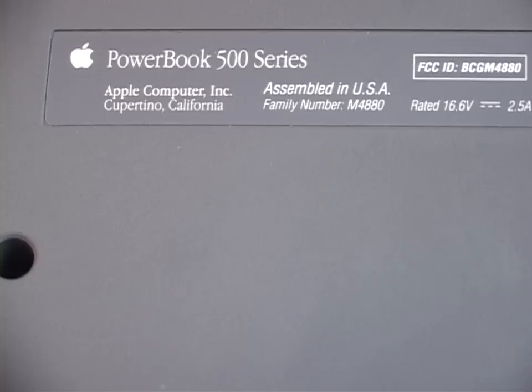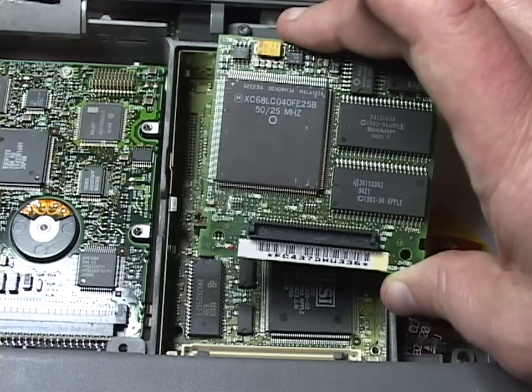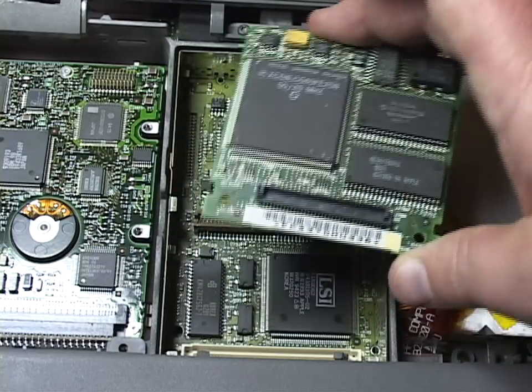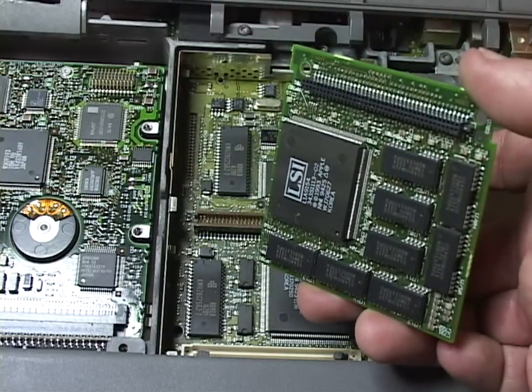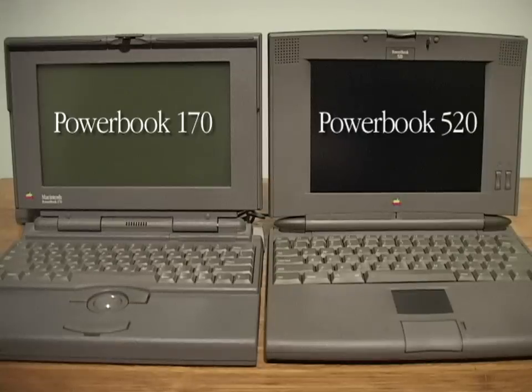The PowerBook 500 series were Apple's first 040 processor laptops, released in May 1994 — LC040 to be more precise, meaning no floating point unit on the processor. With PowerPC chips already on the market, Apple put the processor on a daughter card for the first time ever in a Mac, so that it could be easily upgraded to PowerPC. They took the groundbreaking design of the PowerBook 100 series and completely updated it with many more firsts for the laptop industry.